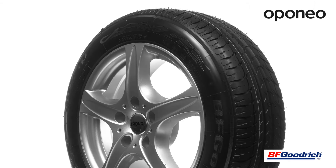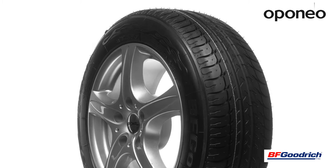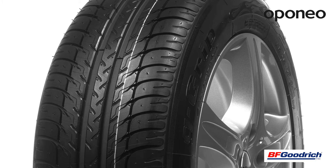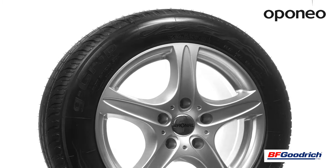BF Goodrich G-Grip SUV is a mid-class summer tire designed for SUV cars. These tires are manufactured according to technology developed by Michelin, which owns the BF Goodrich brand. If you are looking for low-cost exploitation, this model will be a very good choice for you.